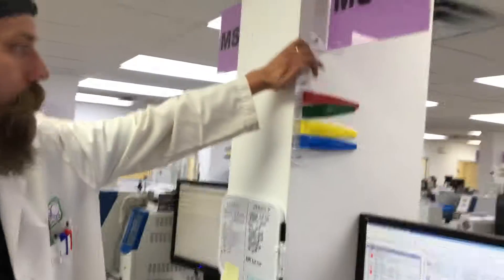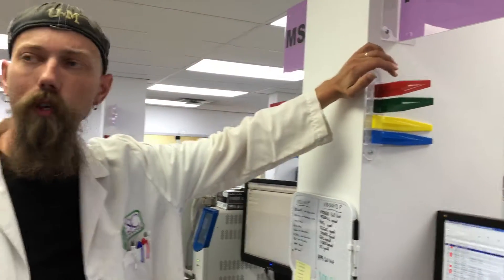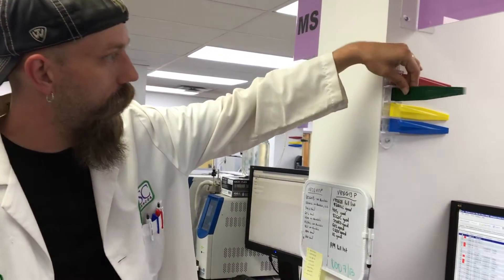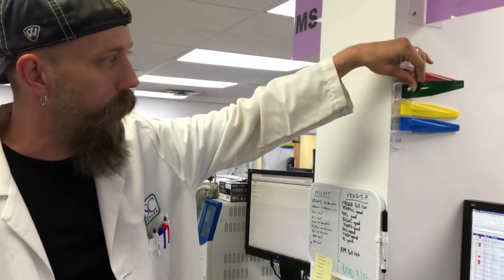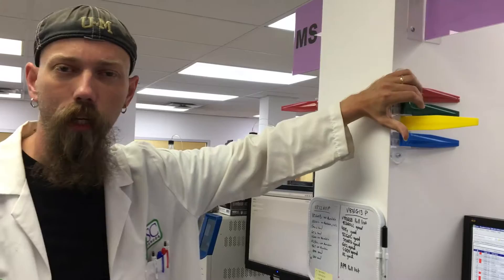The machine system is pretty simple. We have a red flag out, which usually means that the machines are not currently running — they need some maintenance. Having the green out means it is currently running. We have the yellow one out; it's running a curve.